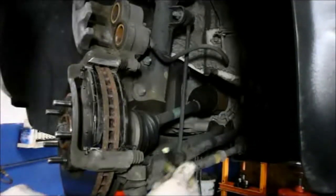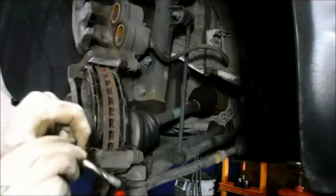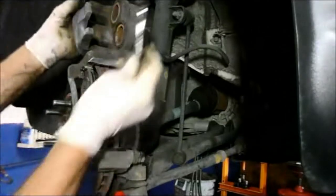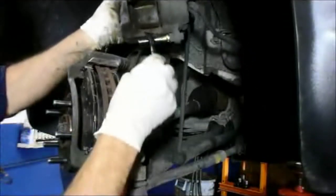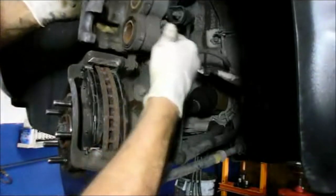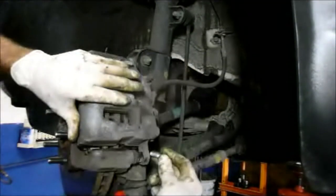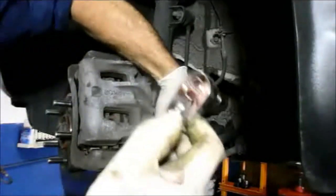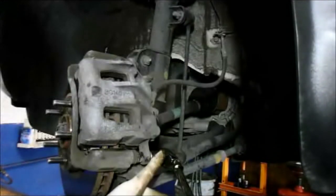We're going to take the slide pins, pull them out, and lube them up so they slide the way they're supposed to without binding — because if they bind you're going to prematurely wear out the brakes. On the upper one we didn't take that bolt out, so we just tilt the caliper and pull it out with slight pressure. Put some grease on the pin, put the caliper pin back in, slide the caliper down gently, push in the bottom slider, take your 14mm bolt and screw it back in, then tighten it up.